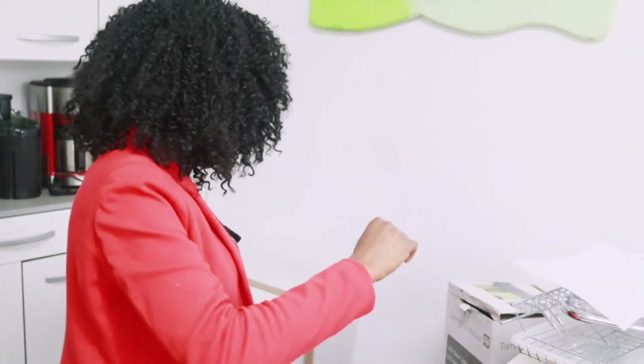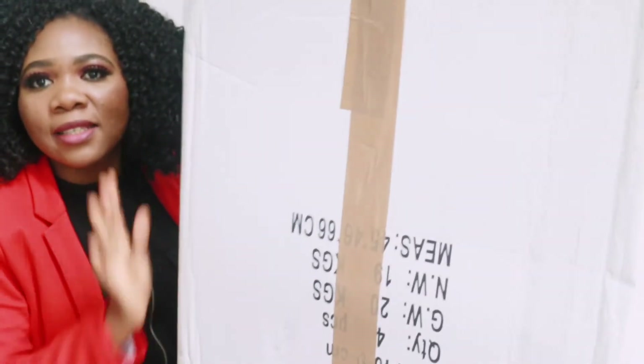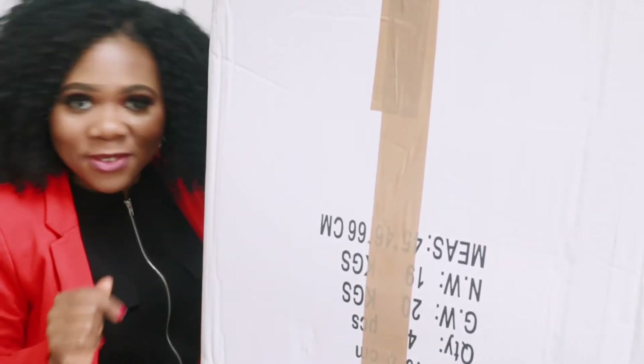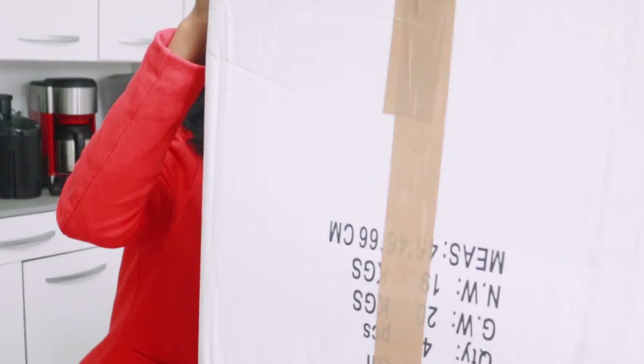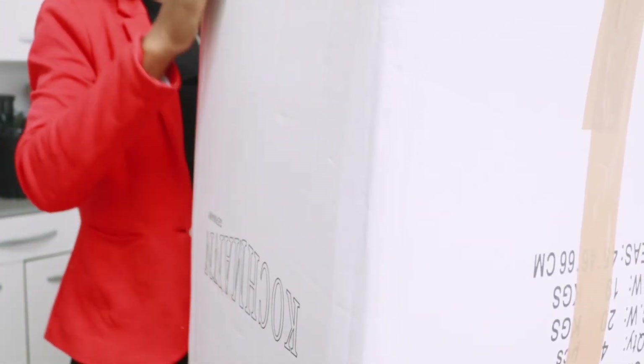The last but not least is this big package — oh my god! I almost have to stand up for this one. This package is the last one — let's see what's inside. I know everybody wants to see. Let me grab my scissors because this thing is really big.